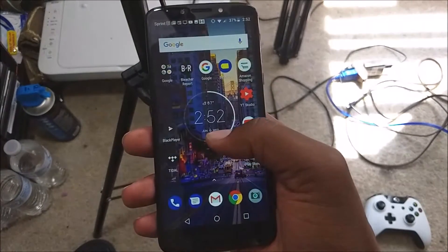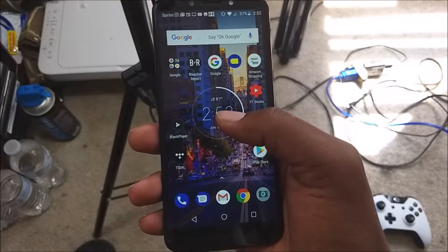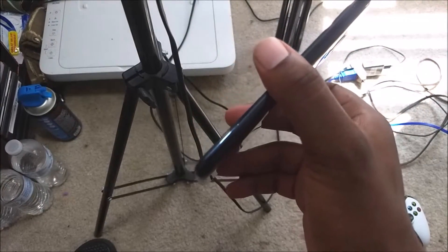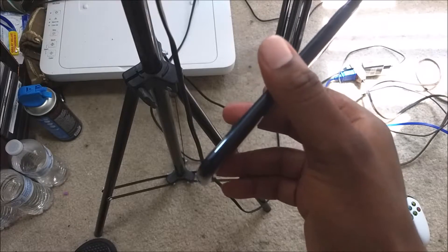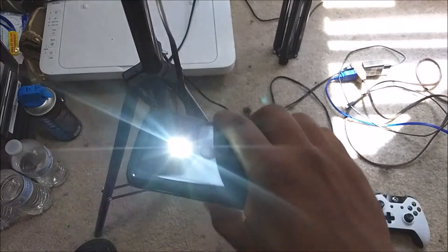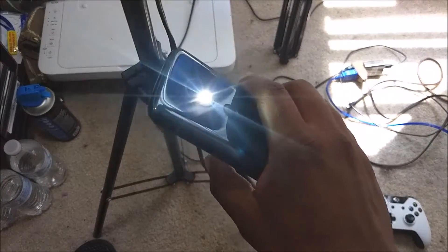The software is the Motorola skin on top of Android Oreo. It doesn't have too much going on, but it does come with a couple of key features that usually come on Motorola devices, which is surprising for one of the cheaper devices. It has the chop action for the flashlight — if you chop like this you can activate the LED flash, chop again to turn it off — and if you twist the phone twice you activate the camera.